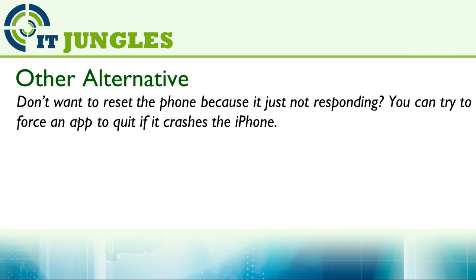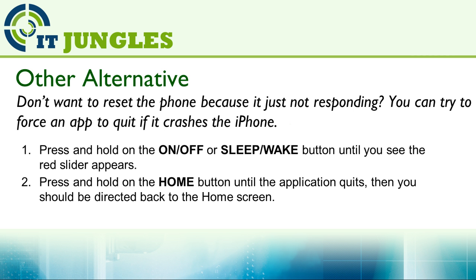There are other alternatives. If your phone is stuck because an application crashed and is causing your phone not to respond, you can try to force the app to quit. Press and hold the power or sleep button until you see the red slider appear. Once the red slider appears, press and hold the home button until the application quits. You should then be directed back to the home screen — this closes the buggy app and gets your phone running again.